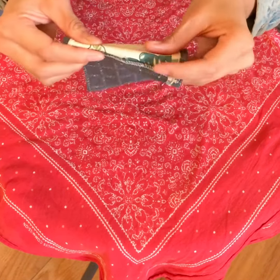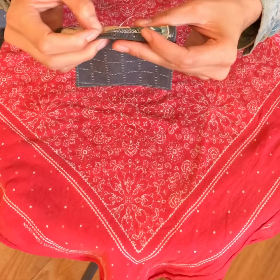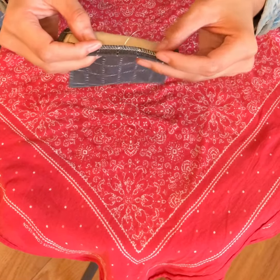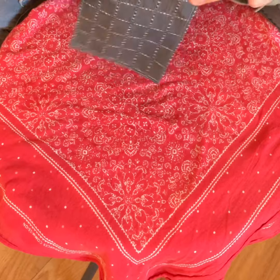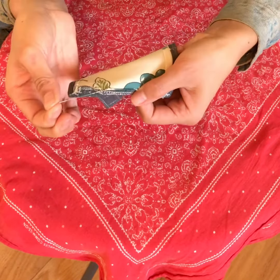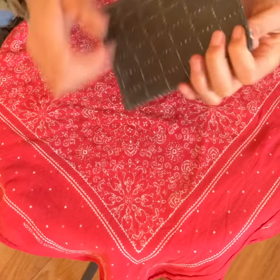If there are just flyaway strings like this, just take some scissors and snip off gently. Sometimes you don't want to snip off too close depending on what kind of string it is. If it's a string from a stitch, leave a little bit of room. But if it's just something like a random string that's just fraying, you can just clip that off.